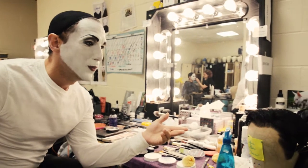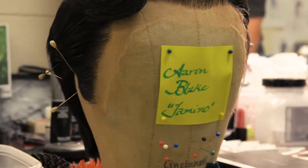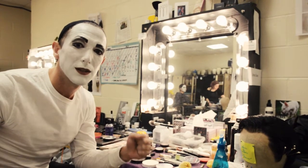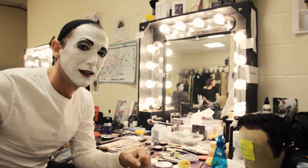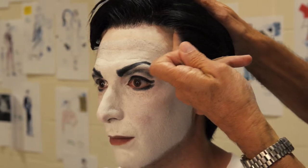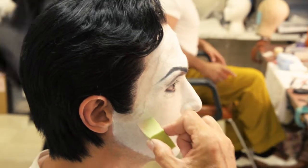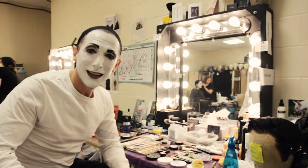This is called a lace front wig, and a wigmaster has tied every single strand of hair by hand into this wig so that it looks like a naturalistic hairline. When it gets adhered to my forehead and sideburn, foundation is reapplied on top of it and it looks like I have a new head of black hair.